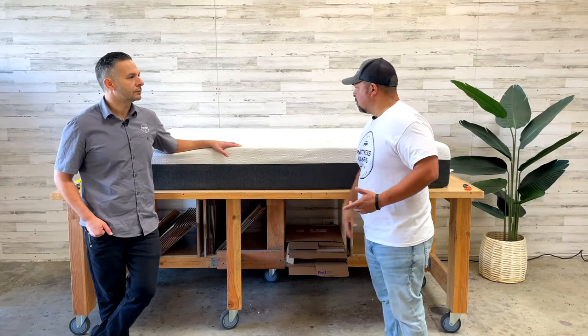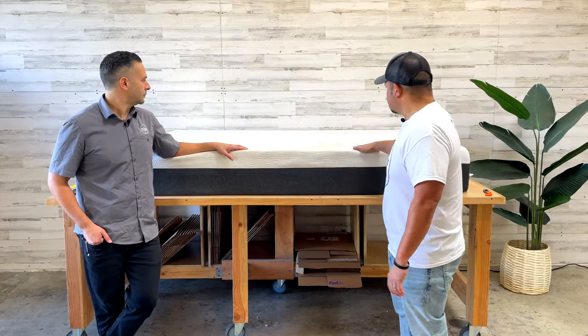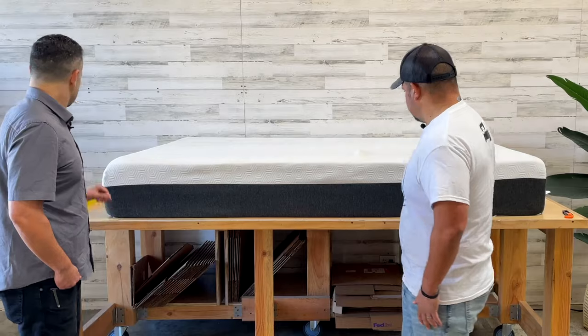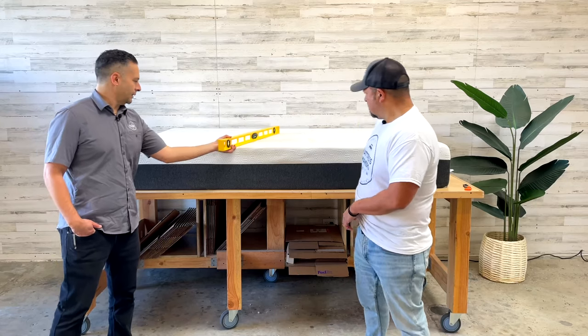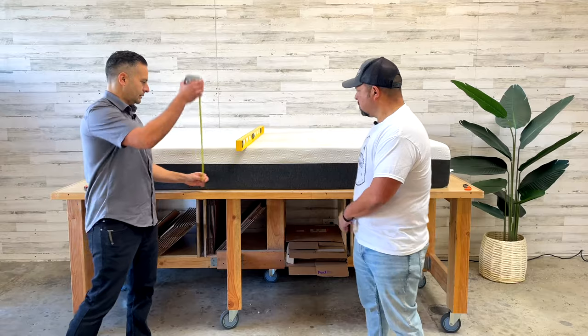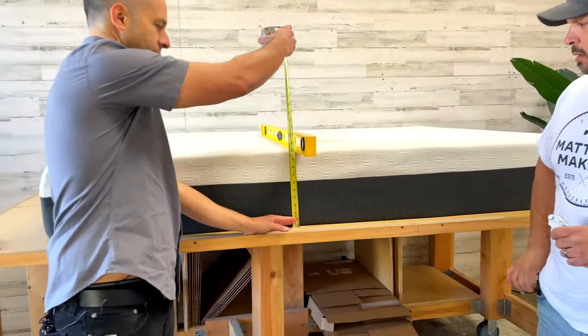For a seven-year-old mattress, it doesn't look that bad. It's holding up pretty well visually. Let's open this one up and see what's going on inside.